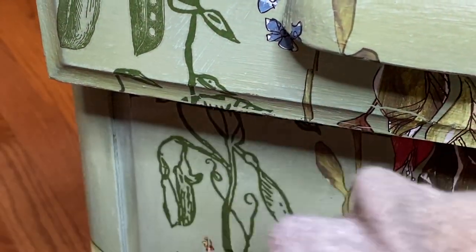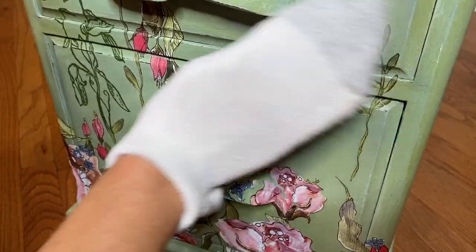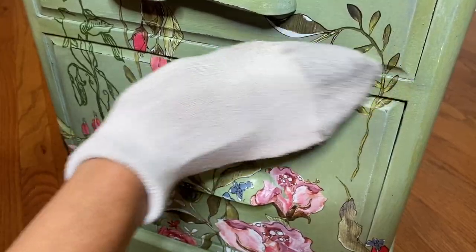Don't skip this step — go back and burnish your transfer. I use a clean sock; it really helps that transfer adhere.